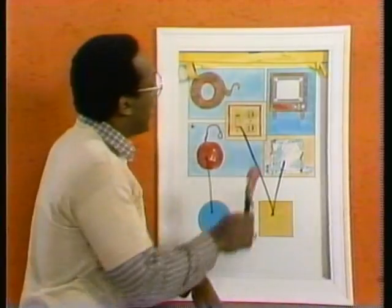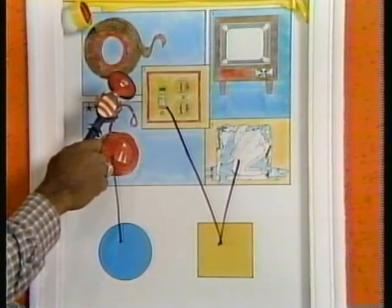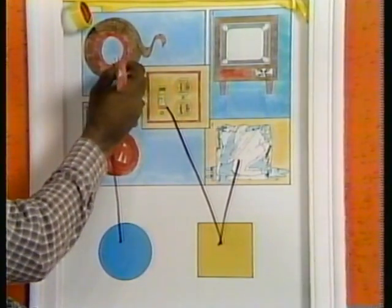A square. All right, go to number four — the tape. We already know that. Tape. Right. There we go. It's round — circle.